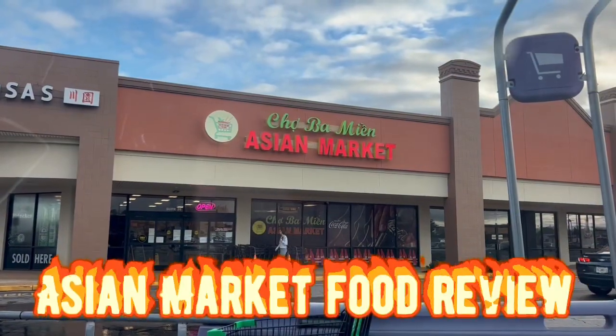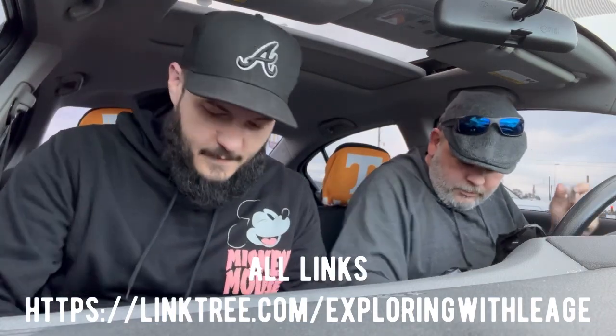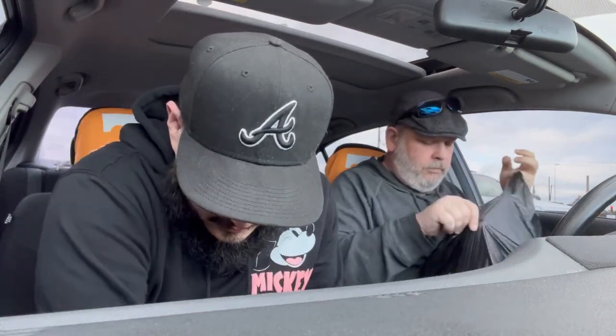What up fam, welcome to another food review. Me and Mike just went inside the Asian market — the Chow by Men Asian Market. I'll show you what I picked up first, and then Mike will show you what he got. I got a ramune — I think it is a melon flavored drink.